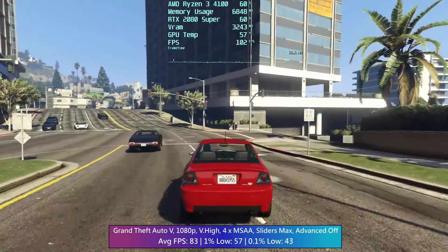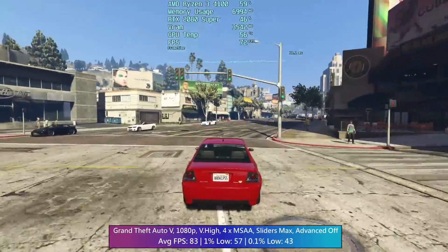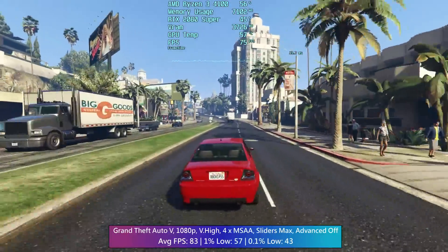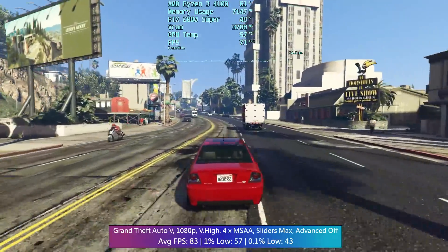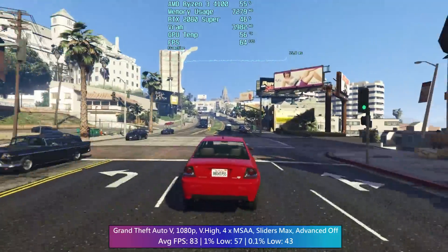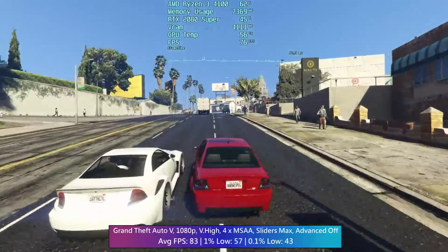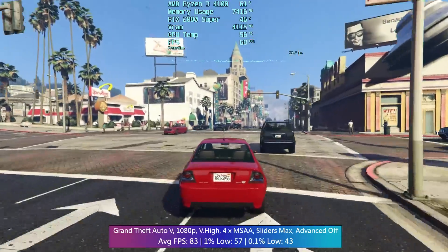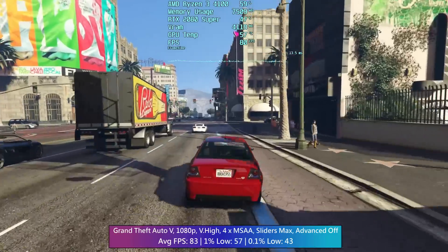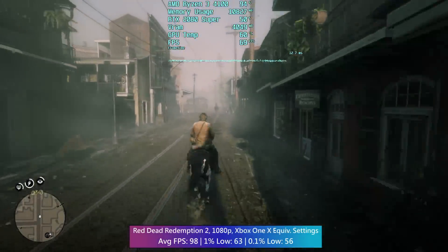A higher-end GPU would be wasted here — you'd have all this power spare and nowhere to put it. If you want a quad-core chip and want to play the latest games, this will do. GTA 5 runs well at very high settings, but it is quite old so that's no real achievement. I actually paid for this CPU myself by the way, so my own £85 has gone towards this video.